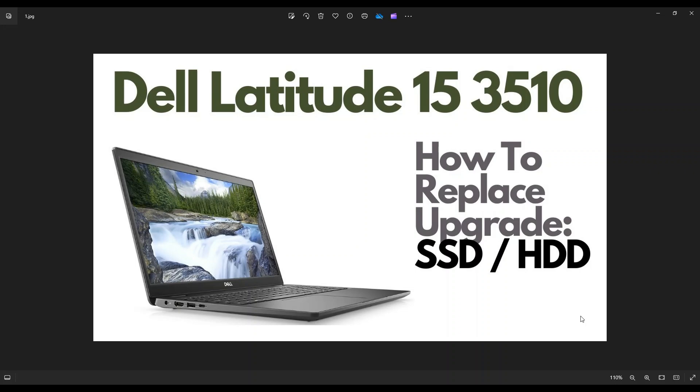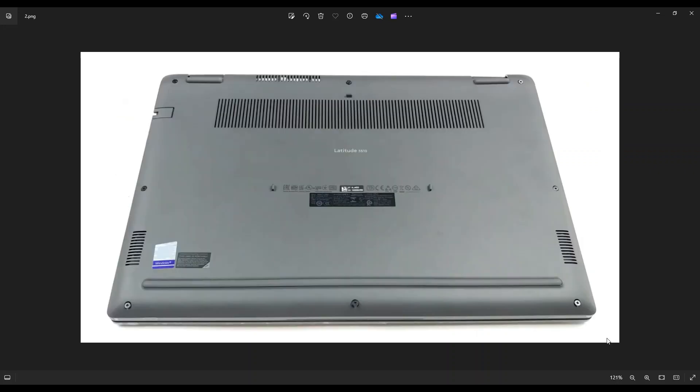So first thing guys, power down your computer the correct way. Make sure it's off and unplugged from your charger. We're then going to flip the computer over to access our bottom case screws.